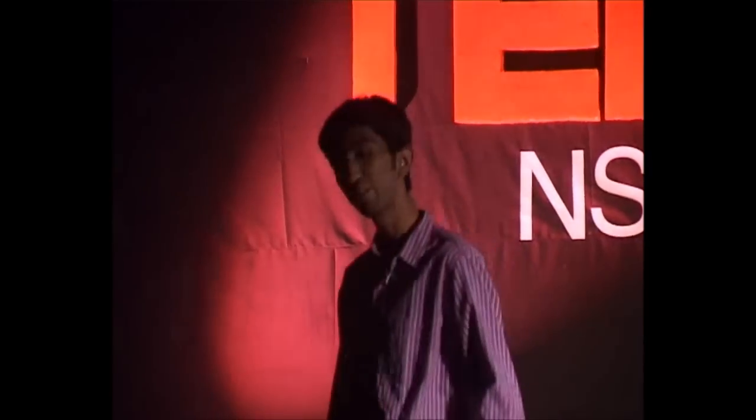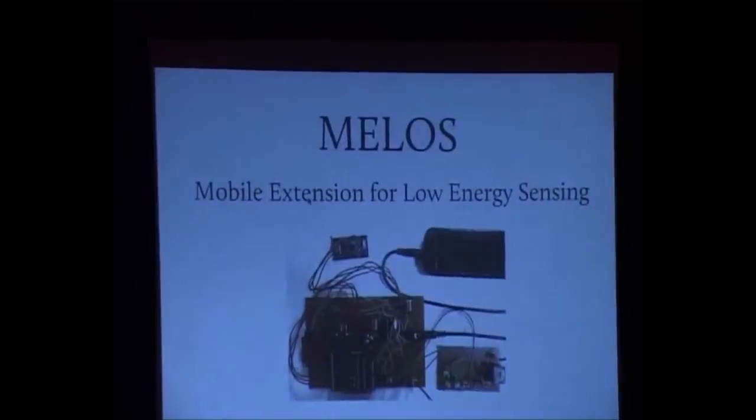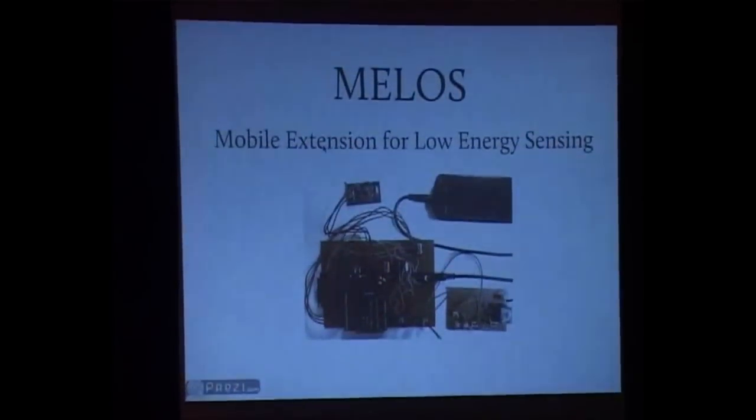I am Abhishek Bhardwaj, a senior undergrad at NSIT, and I am going to talk about one of my research projects. It is titled MILOS, which stands for Mobile Extension for Low Energy Sensing. Before we get to what MILOS is and what MILOS does, I want to sum up what MILOS is for you in a couple of lines.